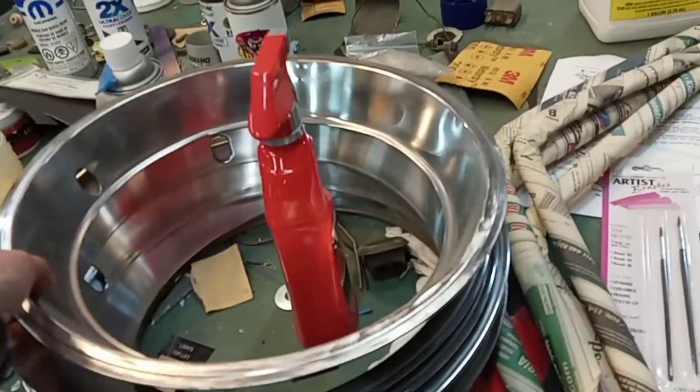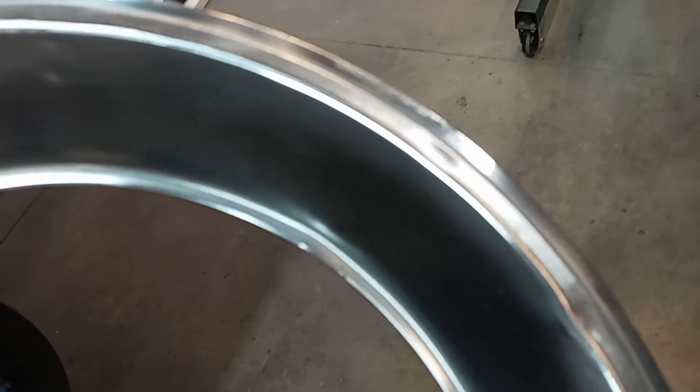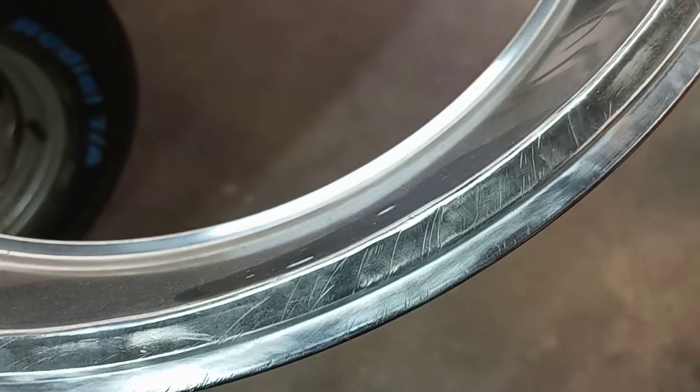We also have these trim rings here that go kind of in the wheel like this. They have some scratches in them and they're not really perfect, but I worked on cleaning these up a while ago. Sorry, it's not focusing at all. They look pretty decent now actually — this one looks pretty good to be honest. There are some scratches but nothing too bad. So I'll clean those up a bit more and then they'll be ready to go on. That'll be exciting.